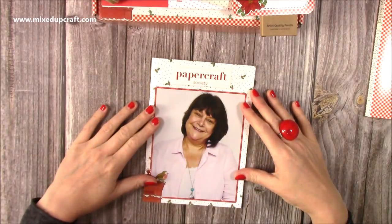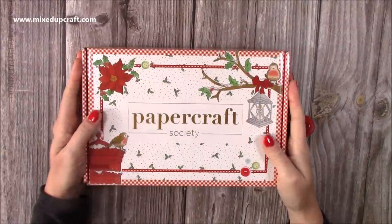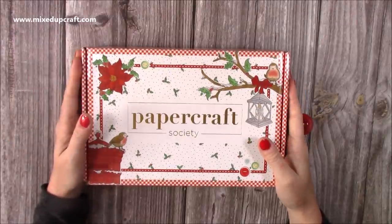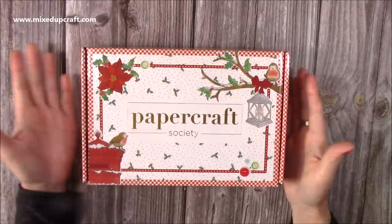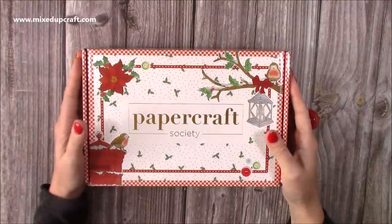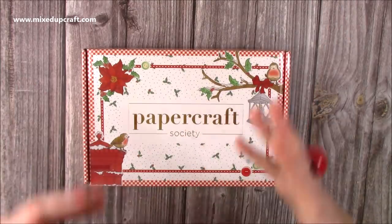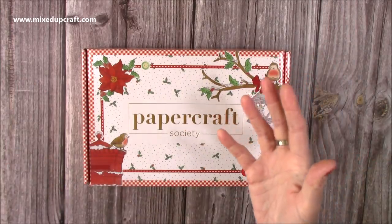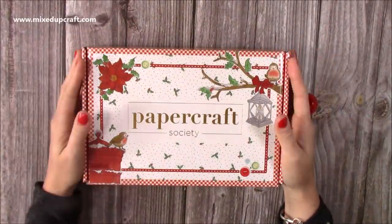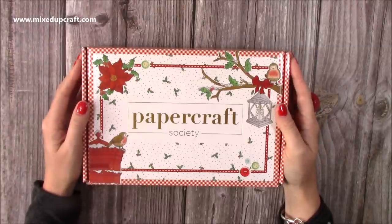That's the unboxing for Papercraft Society kit 12 - I can't believe it's already a year's worth of boxes. I just love them, so I hope you've enjoyed this little look inside. If it's something you're considering, check out the links below - you can look at all your delivery and payment options. You can dip in and out; you don't have to subscribe for a set amount of time, you can just do it month by month. You just have to remember to cancel if you don't want the following month as they roll over, but you can cancel at any time. I'll be back again very soon with another tutorial - thanks for watching, bye!